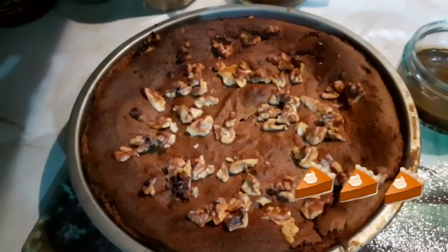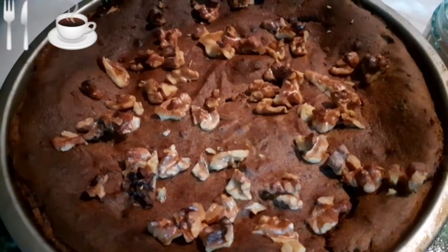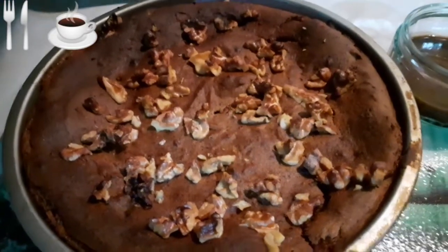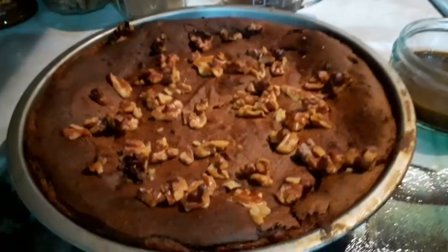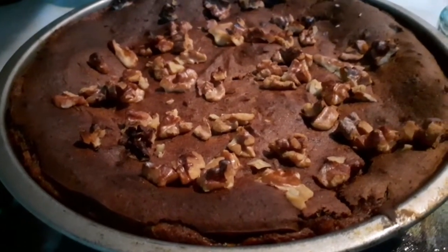Guys, my walnuts and dates cake is all ready to be served. Look at it — my walnuts and dates cake is ready to be served.